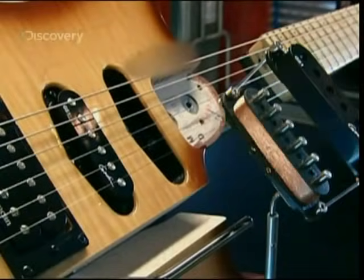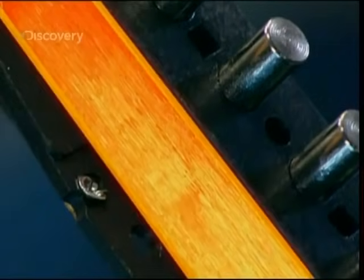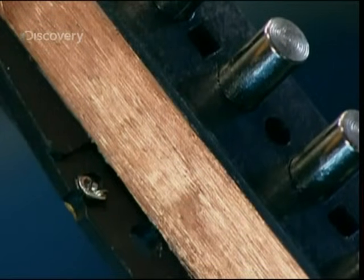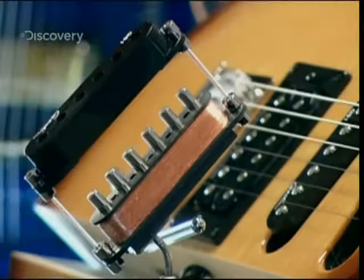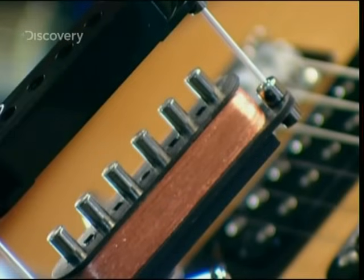The pick-ups are basically six magnets wrapped with a very fine copper wire coil. The wire is thinner than a human hair and wound around the magnet 7,200 times. Uncoiled, it would stretch the length of around eight football pitches.